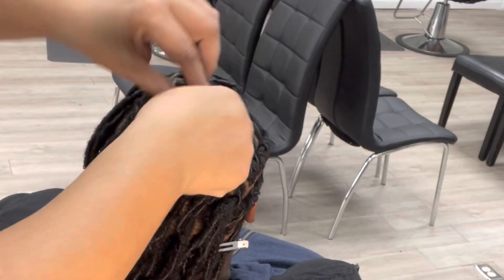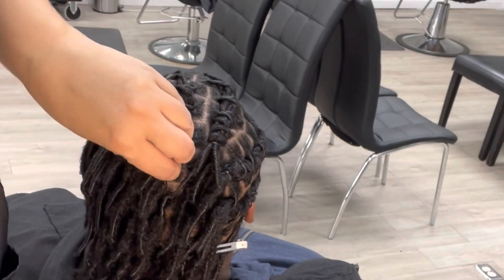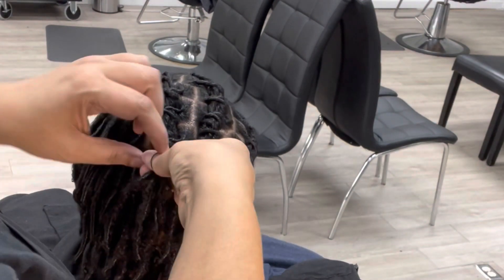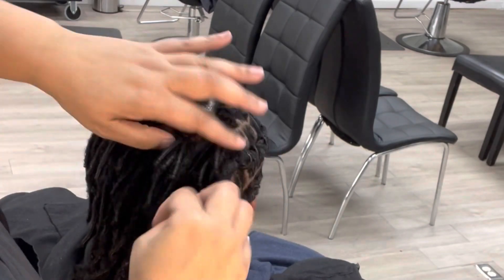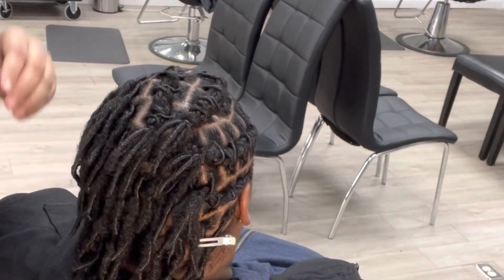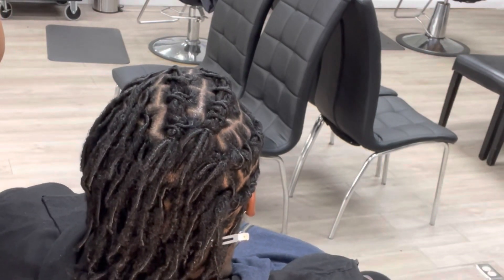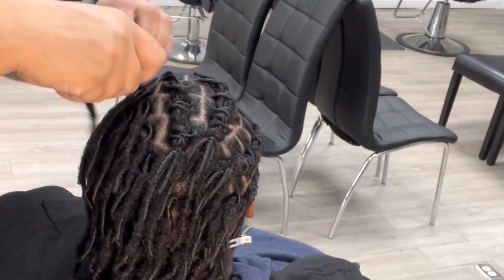I like to go at an angle when I do barrel twists on women, especially when they're just going back. Sometimes I might start with just one lock in the front, then they get wider through the center, and of course they get skinnier toward the back. Then I just wrap the rubber band around a couple of times — you really don't want it too tight — and I adjust them so they're laying in a way that's not going to be sticking up later.